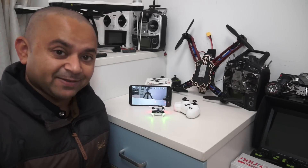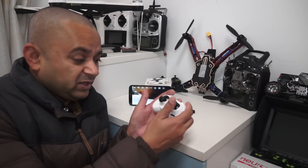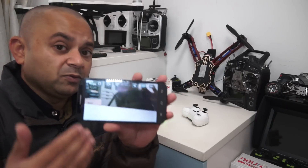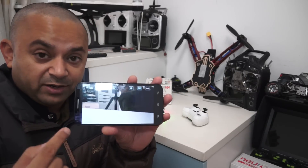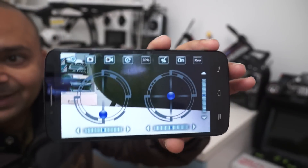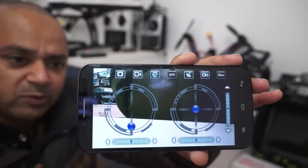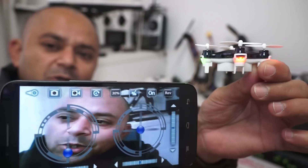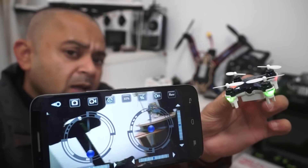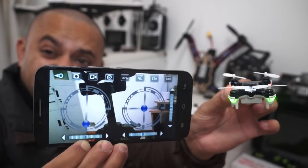Not only that, but if you're a complete beginner and find it difficult to fly using the standard mini radio that might not fit in your hands, you can actually use your smartphone to fly and control the quadcopter right from your phone. All you need to do is click on the button and you get the sticks to fly. These sticks are configurable for Mode 1 and Mode 2 in the settings menu.